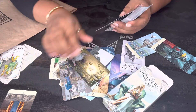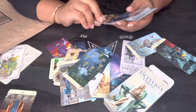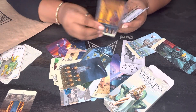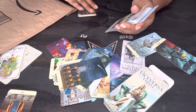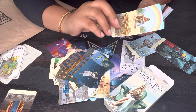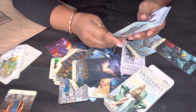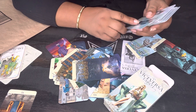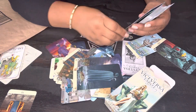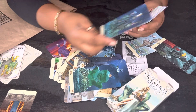Seven of Cups, Eight of Cups. I don't know if y'all want to keep seeing these, but here we go — Seven of Cups, that's what the back looks like. Eight of Cups, that's the back. Nine of Cups, that's the back. Ten of Cups, that's the back. Page of Cups, Knight of Cups, Queen of Cups, King of Cups.